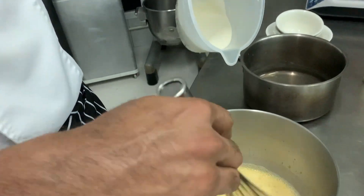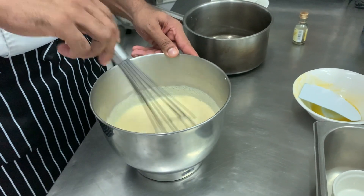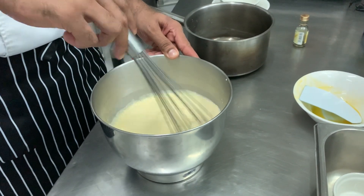Fresh milk. All this recipe will be in the description box so that you can check out the recipe.